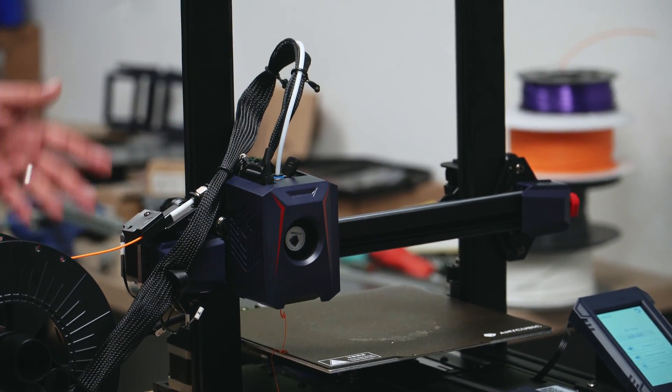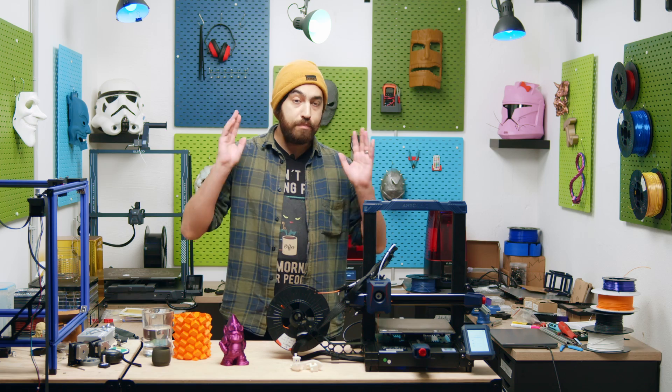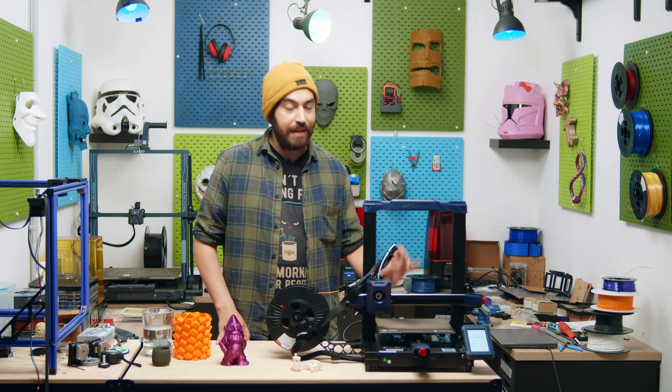So what is the first thing you notice when you look at this? Standard bed slinger, right? Not quite. Let's check it out. Basic specs first: the Cobra 2 has a 220 by 220 build area, auto leveling, a touch screen, belt tensioners, and a PEI plate.